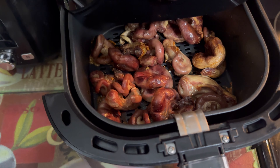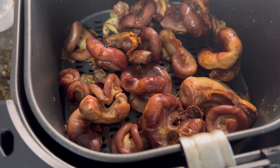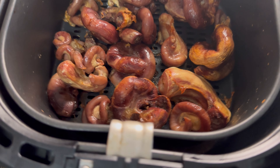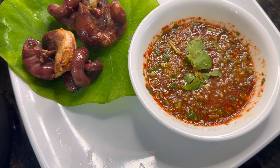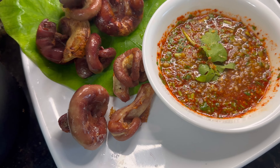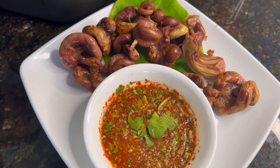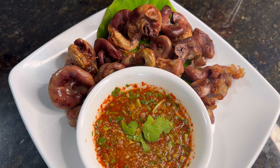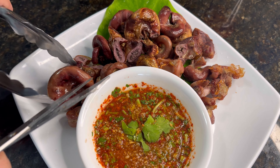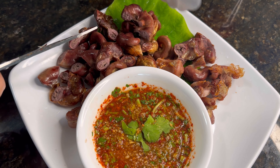After 30 to 40 minutes, this is what it's supposed to look like — a little bit crispy. I use the air fryer, it's very easy. That's how it's supposed to look. Let's cut into small pieces, dip in the sauce, and enjoy. This is all done — let's try and see how delicious it is!